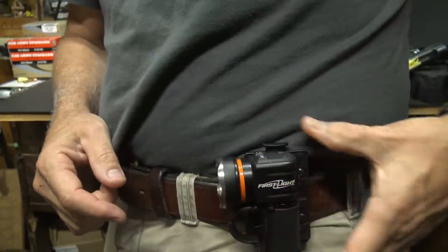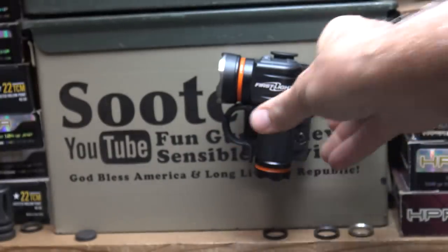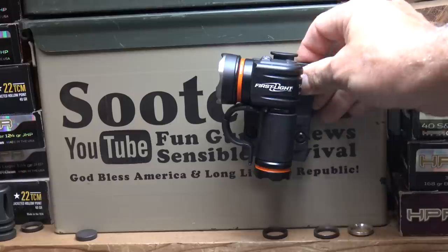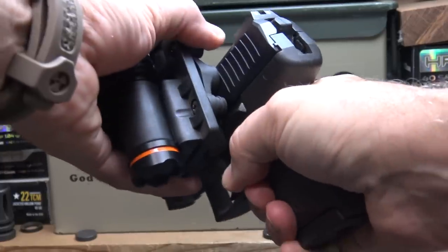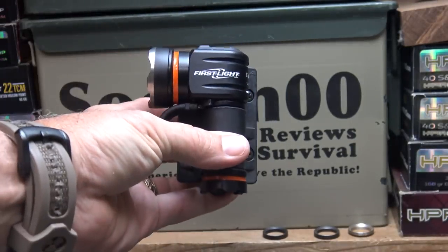Very intuitive. Placing it in the magnetic mount — ready to go. This thing is secured. See how well it holds? That is not going anywhere. In fact, when you pull it off you have to actually peel it off. It's a really strong system.